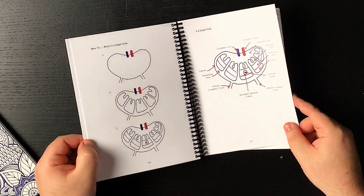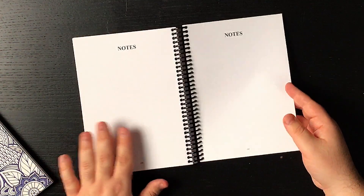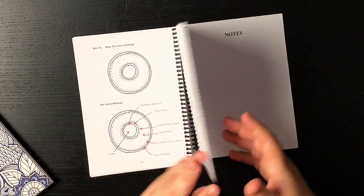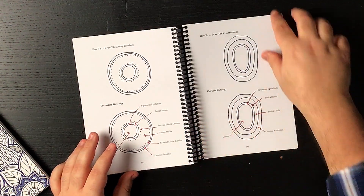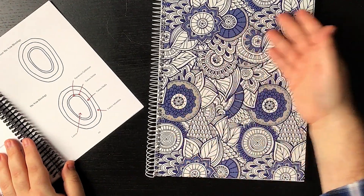At the end, there are pages where you can write some notes — essentially for additional notes you want to include that aren't in the book. In terms of drawing, I don't think two or three pages will be enough, but if you're on the go and don't have a notebook, these could be useful. I have a beautiful notebook here that I'll use to draw some of the images I'm picking today. We're going to put this book to work and to the test.